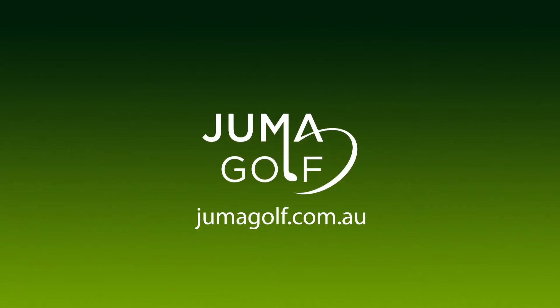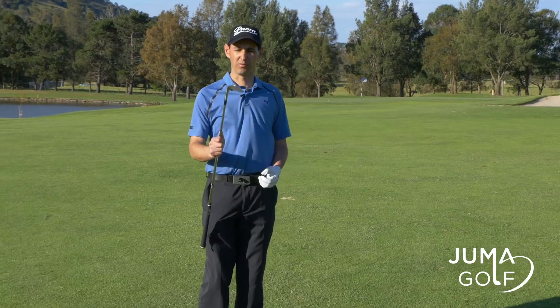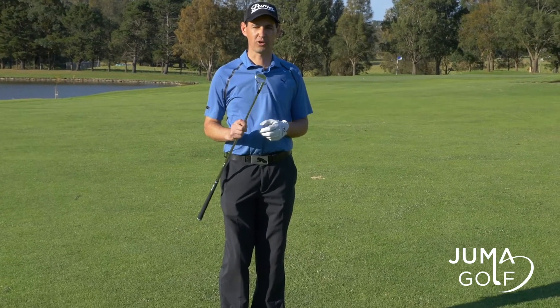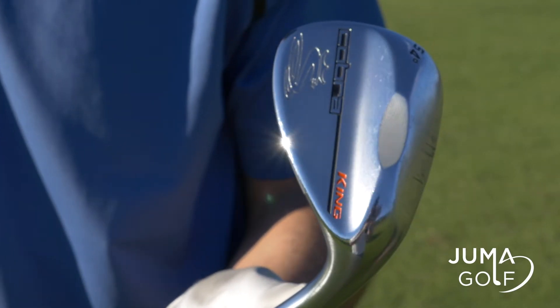Hi, I'm Richard Jumakowski, your PGA Pro from Jumma Golf. I'm here at Collarwood Valley Golf Course. I have my 54 degree King Cobra Speciality Wedge to hit the ball pin high on this first green.